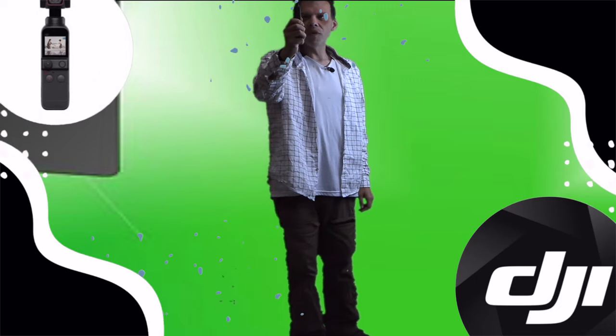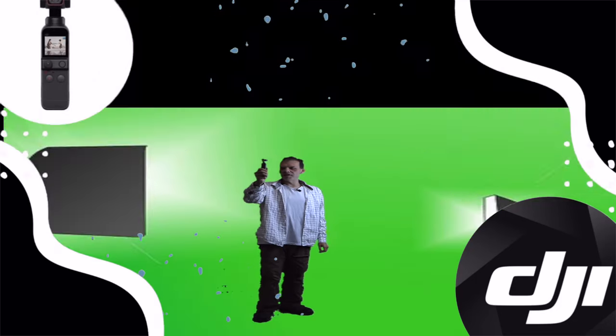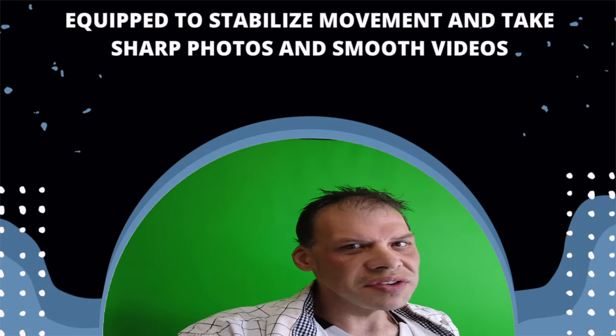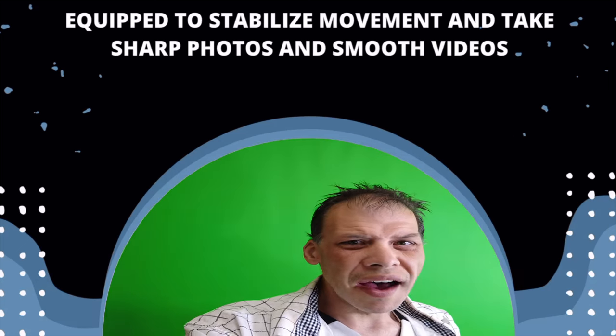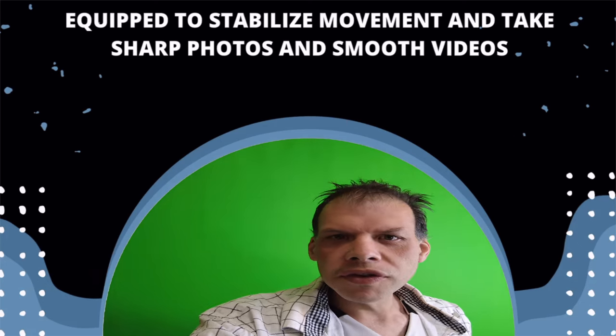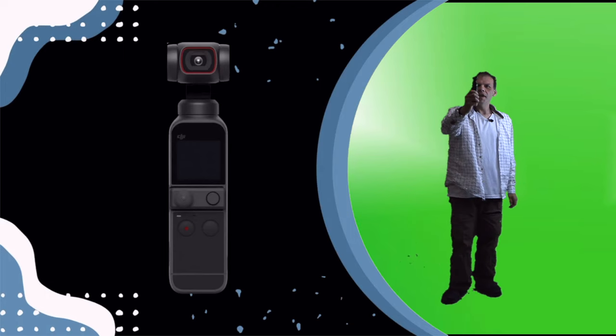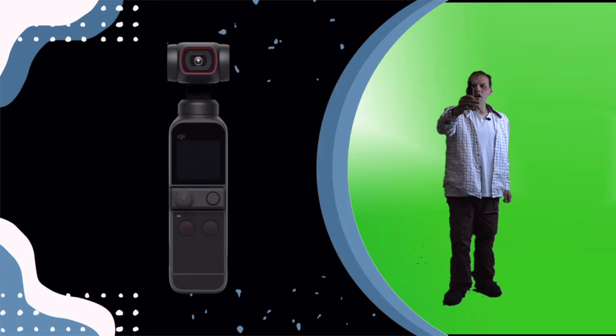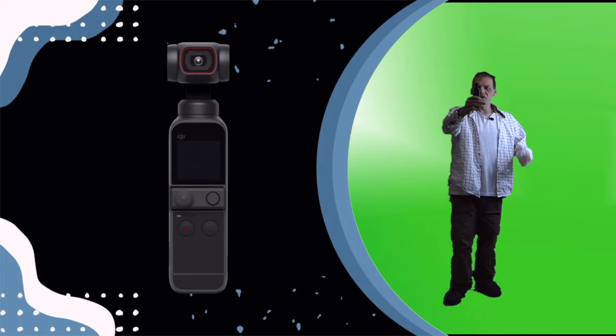What's so great about this camera is it has stabilization on it. Not only stabilization, but it also has sharp photos, smooth video quality, and 4K. Not only that, it's like magic in the hand.